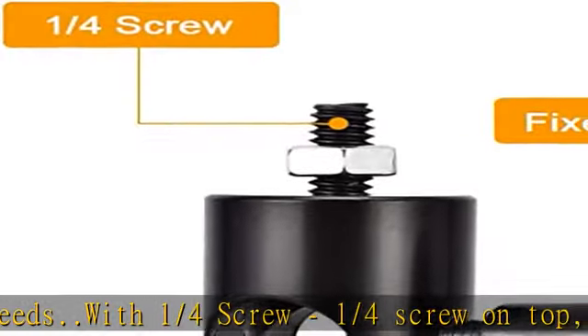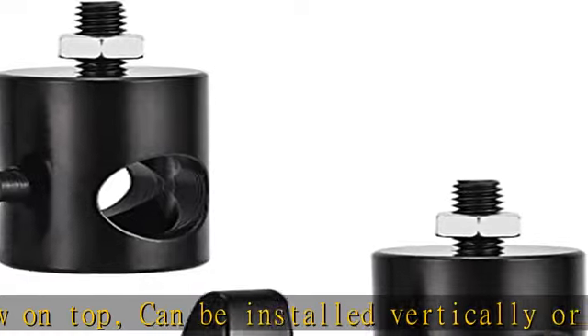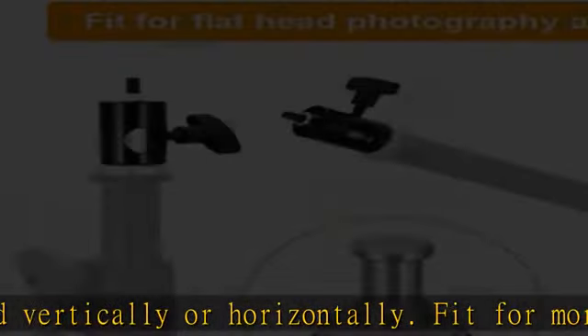Very easy to use — not complicated. Just put the adapter on the bracket and tighten the knob, then install another device with a one-fourth screw hole.